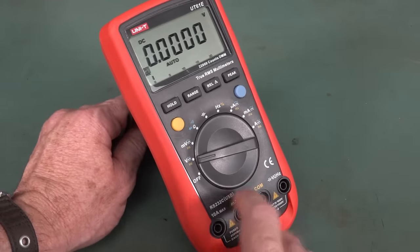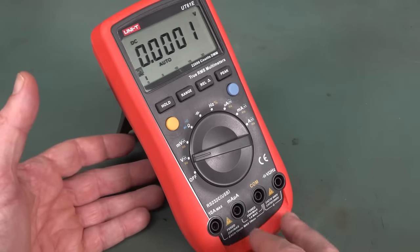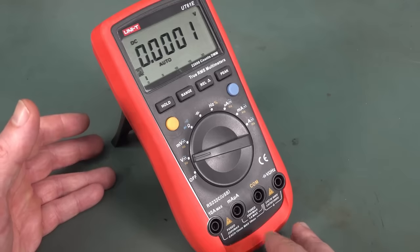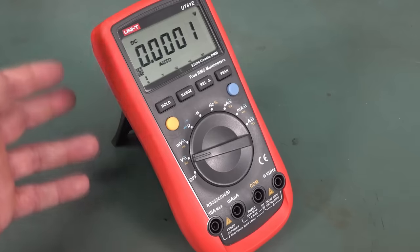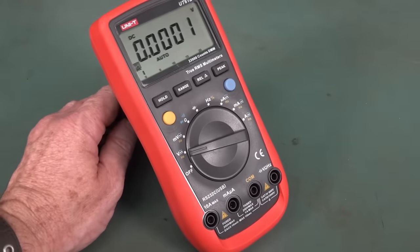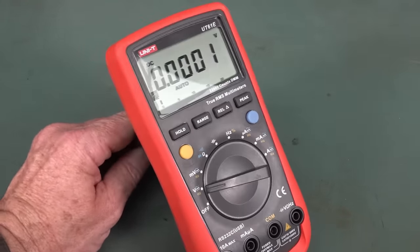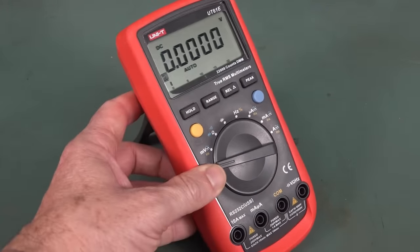It's got an RS-232 optical interface as well. Of course, it never really had a good reputation if you wanted a robust, safe meter for high energy or mains measurements — this really wasn't the meter for you. But for a general-purpose electronics meter, it was pretty hard to beat for under 60 US dollars.